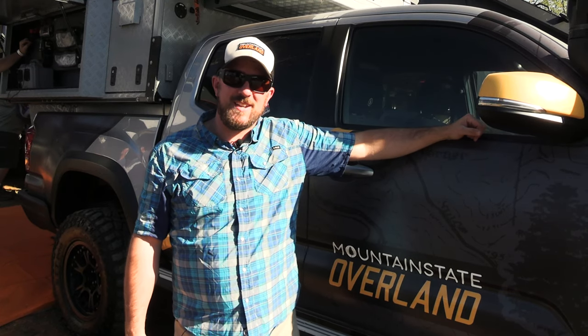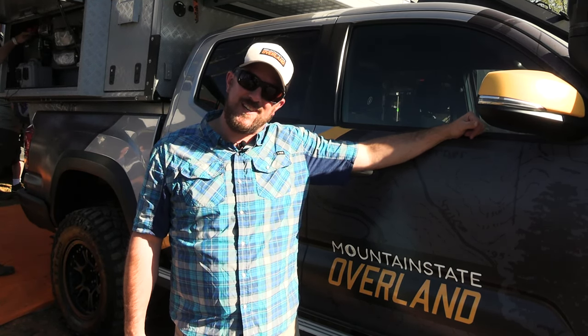Hi guys, I'm Jason Specht with Mountain State Overland, and you are watching Waypoint Overland TV. Mountain State Overland is an adventure travel video series on YouTube and an overland guide service in the Appalachian Mountains. Over the last six years, we've documented travels as far south as northern Georgia, North Carolina, and South Carolina, and as far north as New Brunswick. Our mission has been to explore and encourage people to adventure in the Appalachian Mountain Range — there are great opportunities here that a lot of people don't know about.